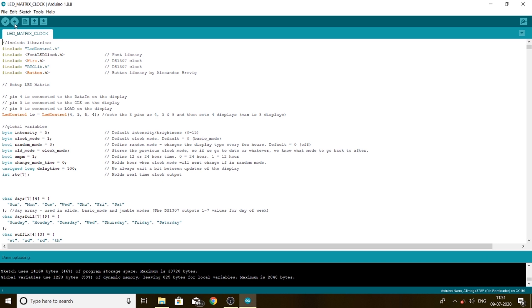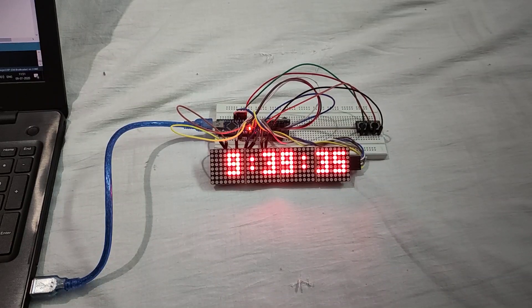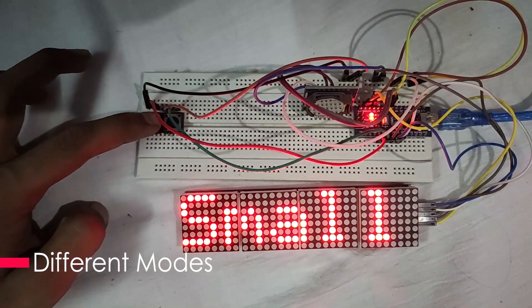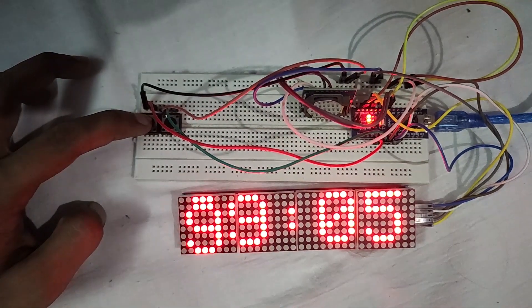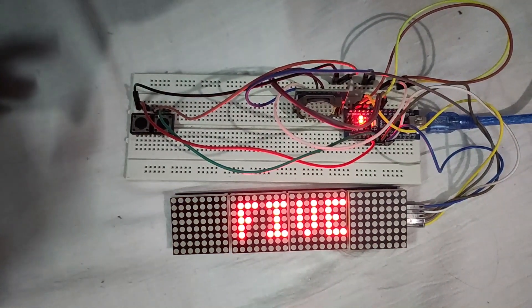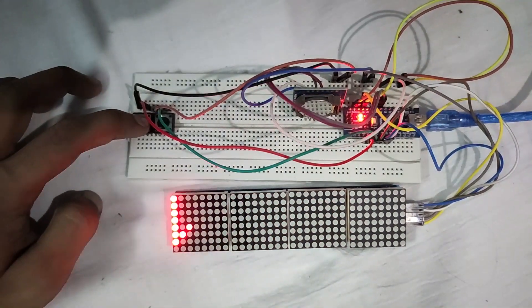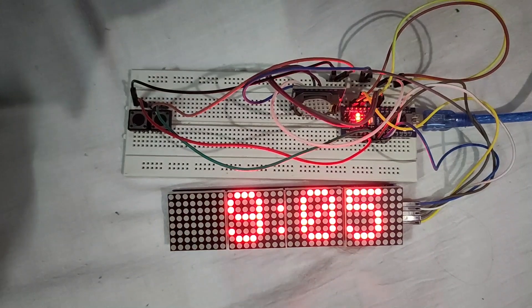Okay, the code has finished uploading. As you can see the result.